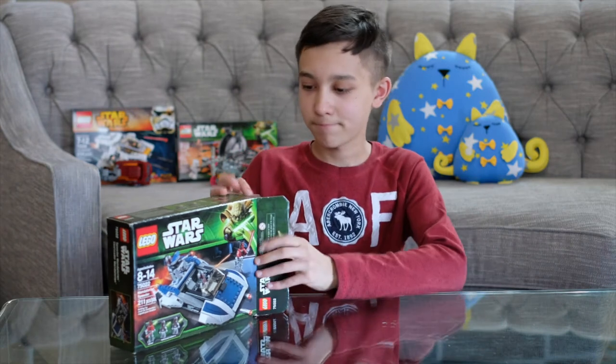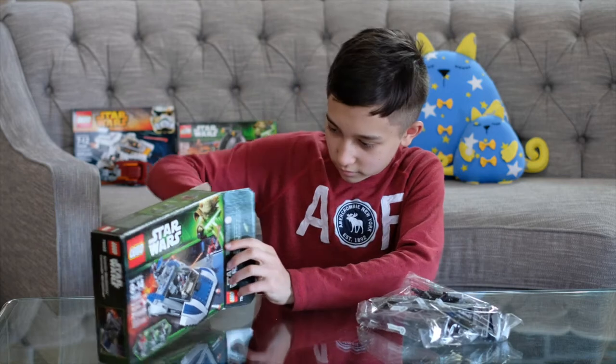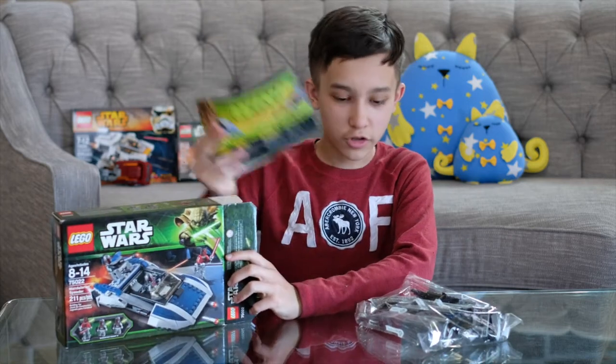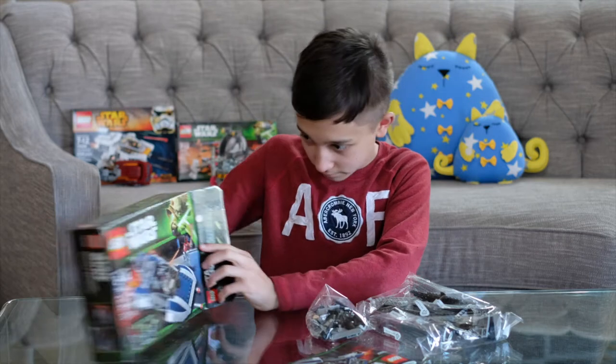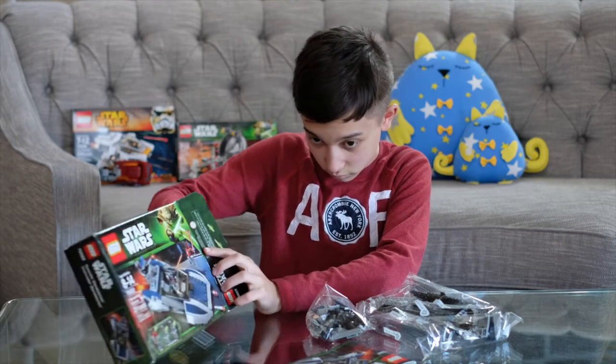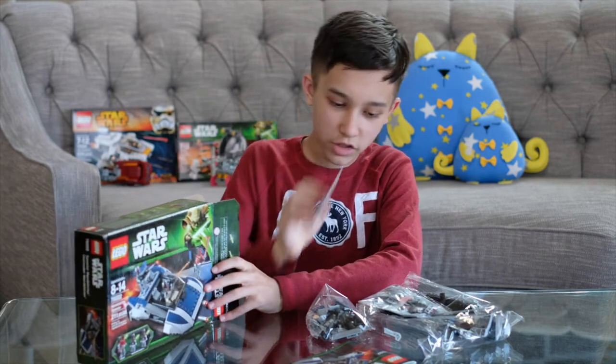Alright, we got one big bag, the instructions, a small bag, another small bag, and the stickers.